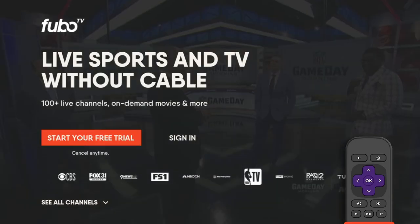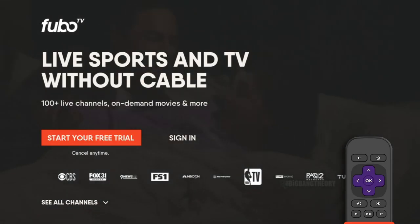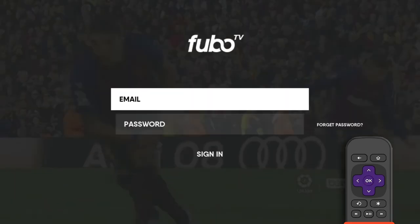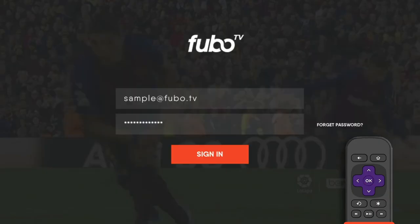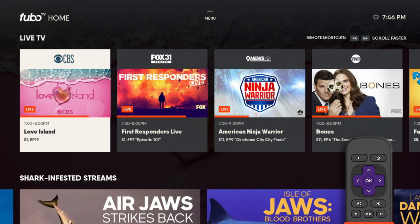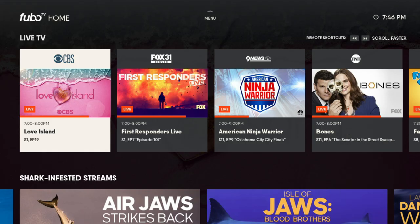The first time you launch Fubo, you'll have to sign in, so select Sign In. Carefully enter your email and password, then select Sign In. Now find something to watch and start streaming.